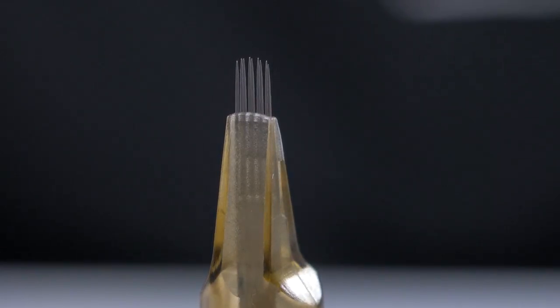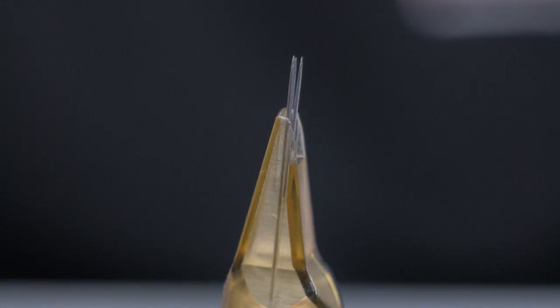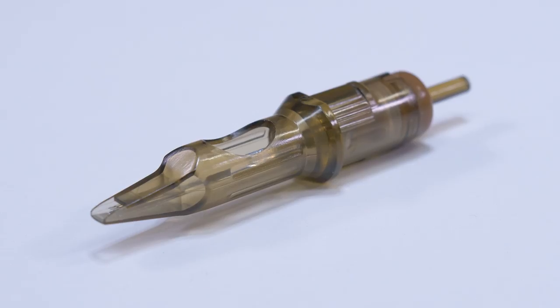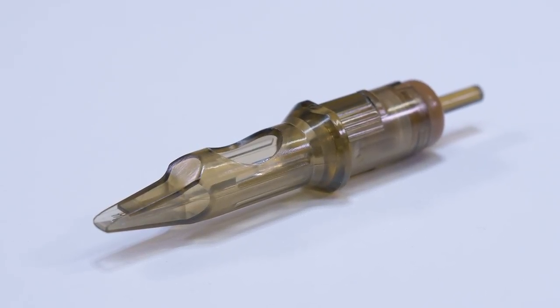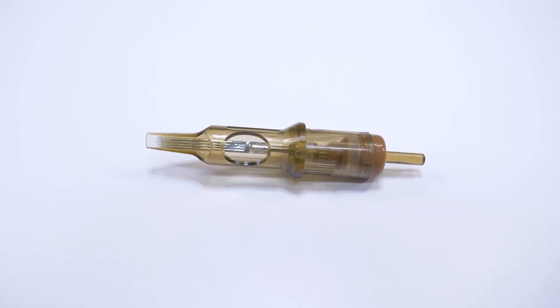All cartridges from Quadron feature razor-sharp flexible needles all grouped together with the highest possible precision. Quadron cartridges also feature a needle stabilizer system which ensures optimal performance of your needles. The tips of the needles are made from a medical-grade plastic ensuring minimal friction and keeping your needles sharper for longer.